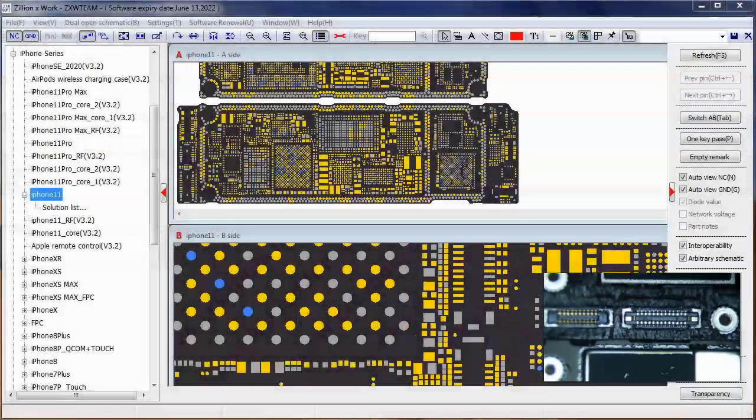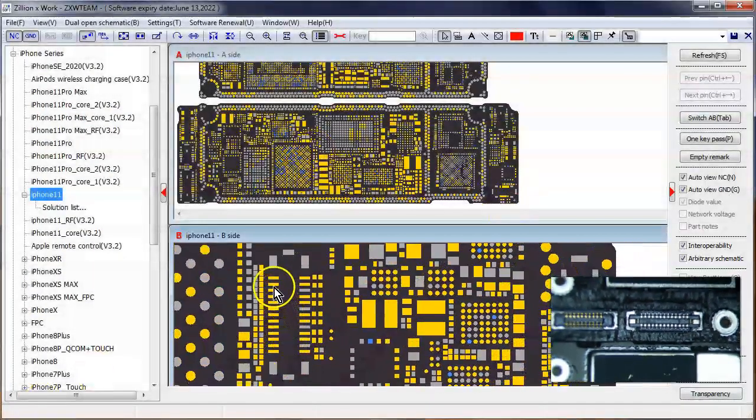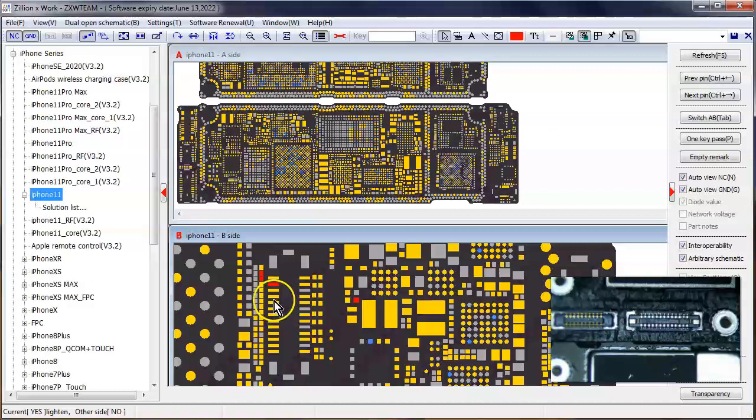Going back to ZXW tools — they're not labeled yet but I imagine they will be at some point. The anode right here has a filter which leads to the coil, the diode, and then the backlight IC. Most likely this filter is blown. And then the other anode line right here — this is the other filter that's most likely blown.